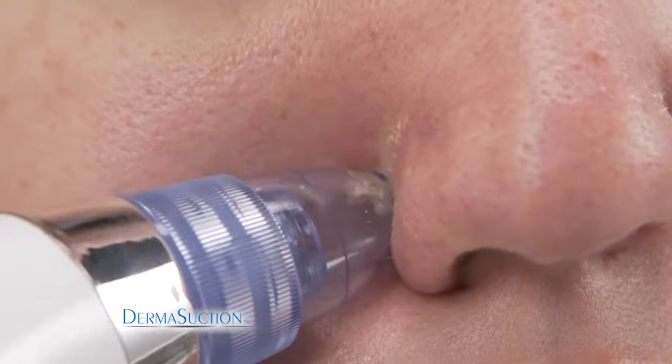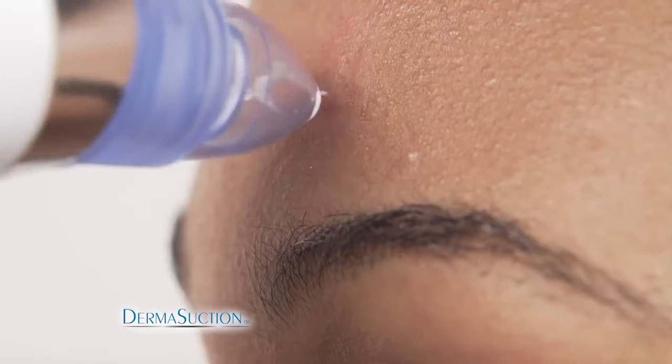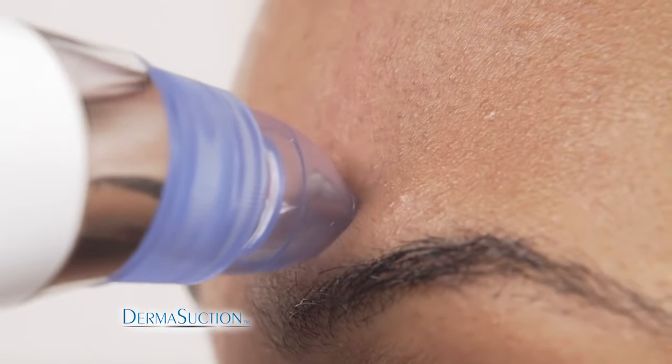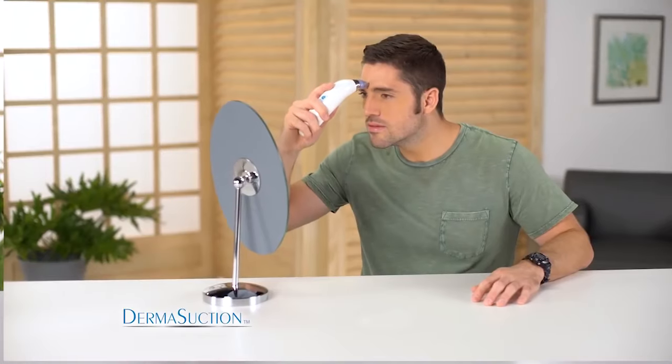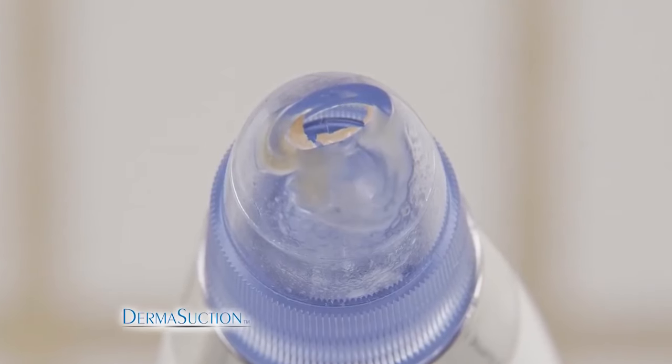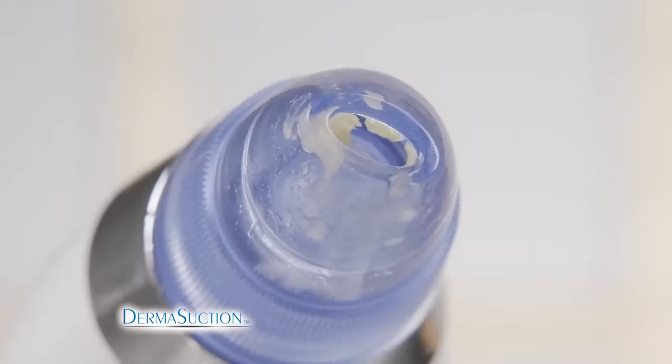Getting a chance to look at the gunk that had been pulled out, I was pretty horrified — but better in the DermaSuction than on my face. Honestly, it worked really well, and it only took about five minutes. The DermaSuction was awesome, and I can feel the difference, actually getting it all the way down to the root. It's almost addictive because you can see all this stuff coming out of your skin that you don't even really know is there.